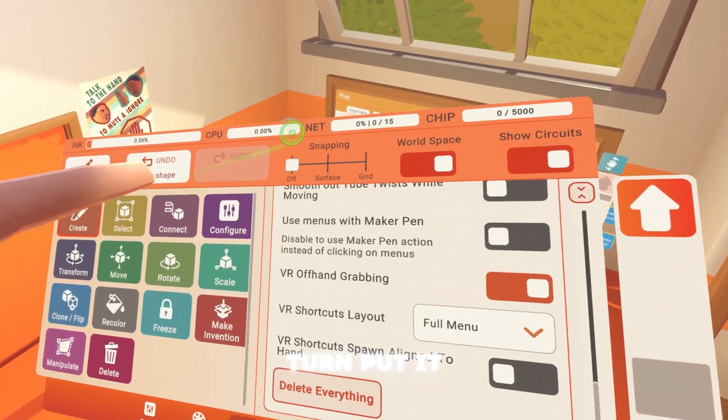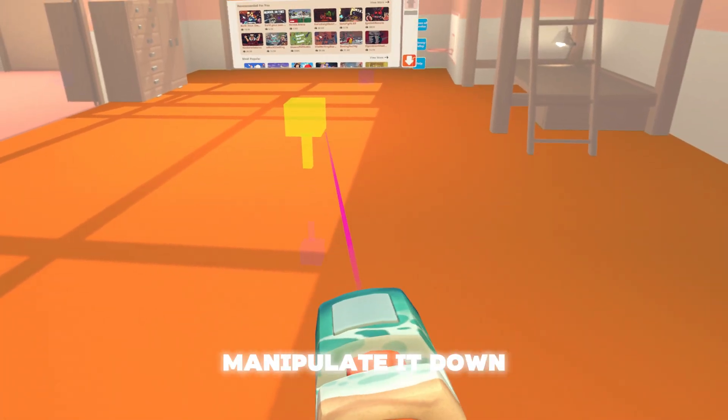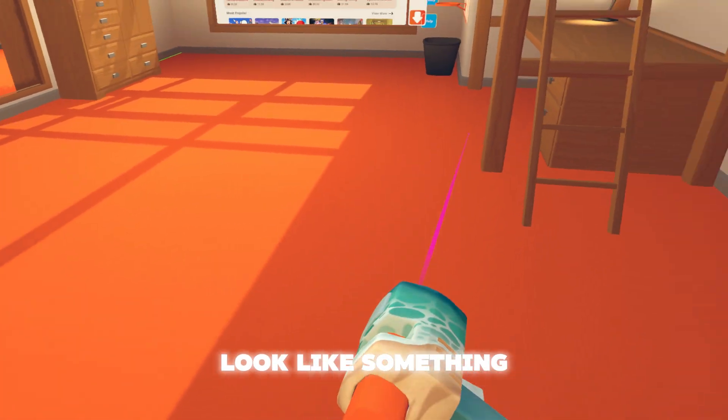Now you want to go back to snapping, turn it off, go to manipulate, and manipulate it down to the floor. It should look something like this.